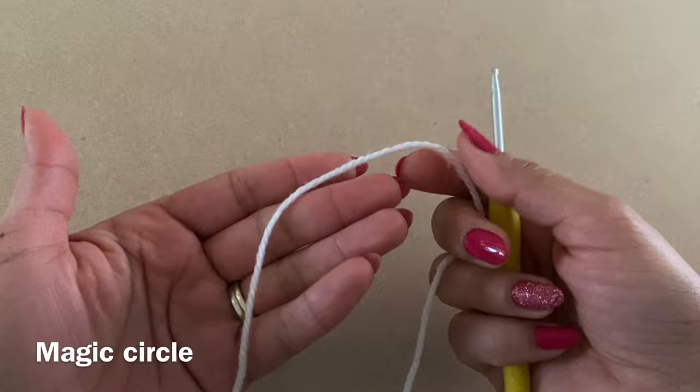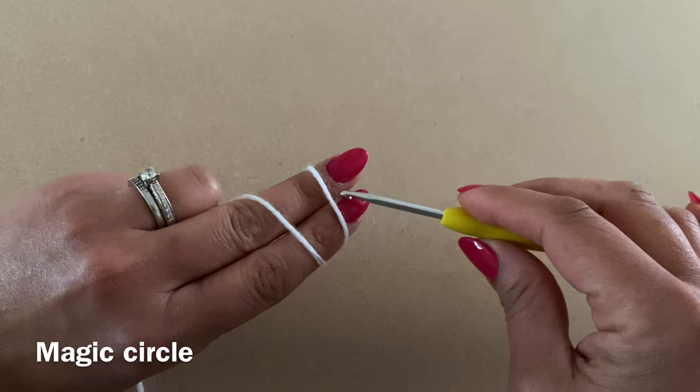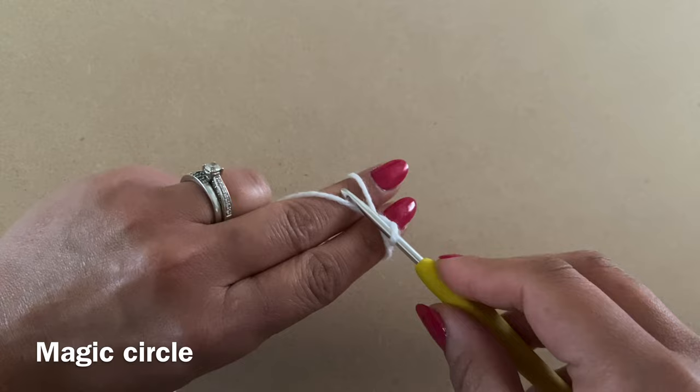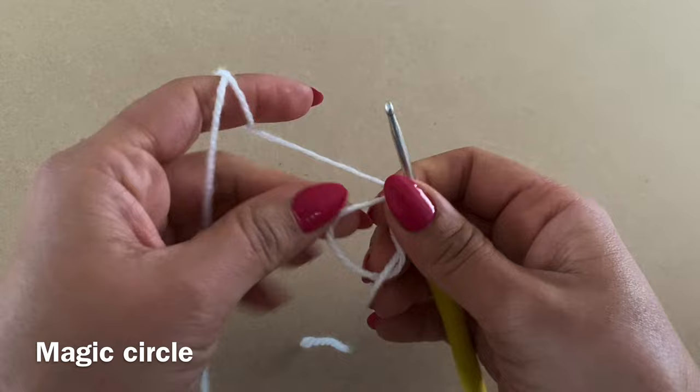We're going to start off by making a magic circle. To do this, grab hold of your yarn and wrap it around your two fingers making an X at the base, turn them over — this is the side we're working with. Put your crochet hook under the first loop and pull up a loop using the second bit of yarn. Now pick this bit of yarn with your hook and pull it through the loop on your hook, and that makes your magic circle. If you're not a fan of magic circles, I'll show you an alternative in a moment.